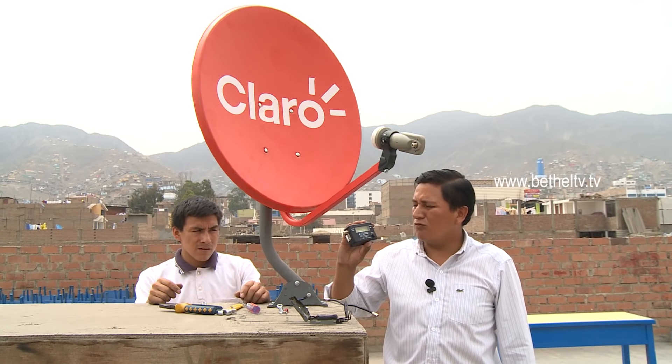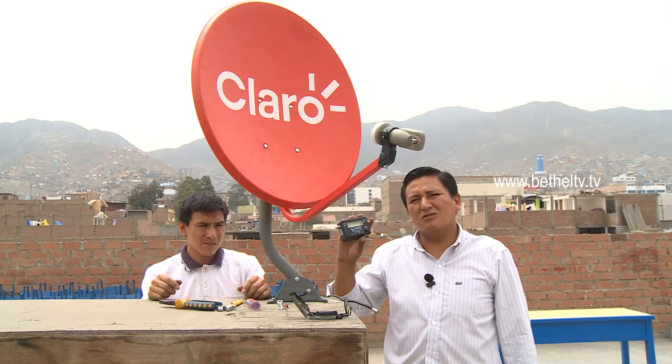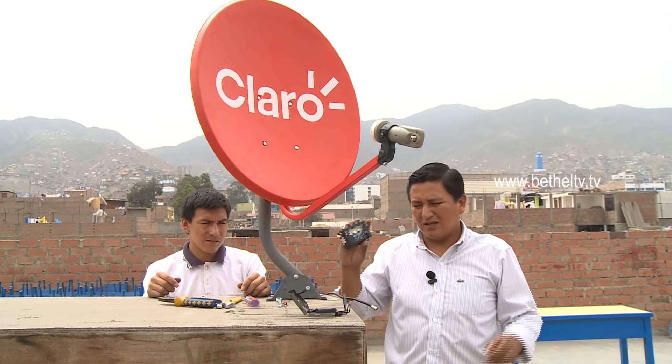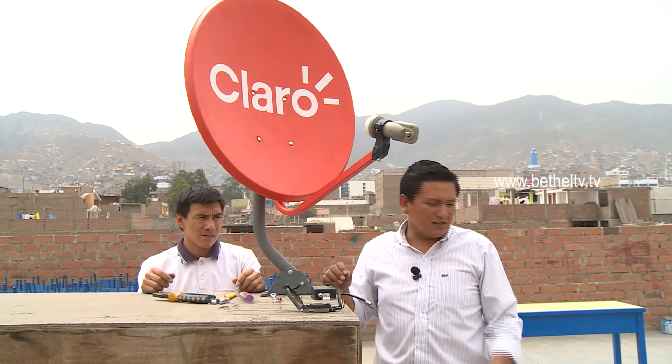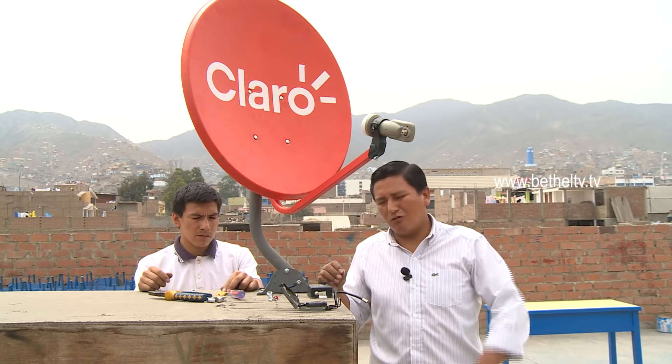Siempre es necesario contar con instrumentos que nos ayuden y faciliten el trabajo. En este caso contamos con un Finder para señal LNB, el cual nos indica a través de un sonido la potencia de la señal que estamos recibiendo de la parabólica, en este caso del ISPASAT. Si usted no cuenta con un Finder, va a poder hacerlo directamente con el decodificador y el televisor, aunque lógicamente se va a demorar un poco más.